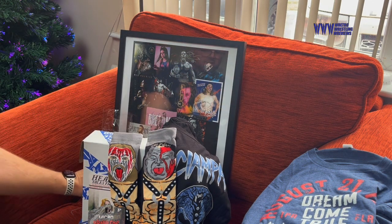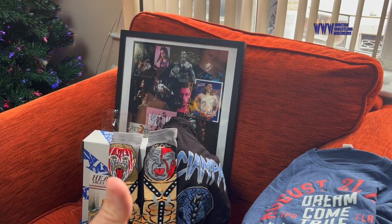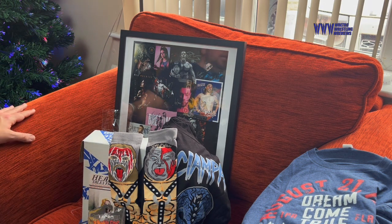Some tag team type stuff in there, some single stuff, some classic stuff, some more modern stuff — yeah, decent. I like it very much. If you enjoyed this, let me know. I will consider getting another one for my birthday in May. We'll do this sort of twice a year and see what goodies we can get.